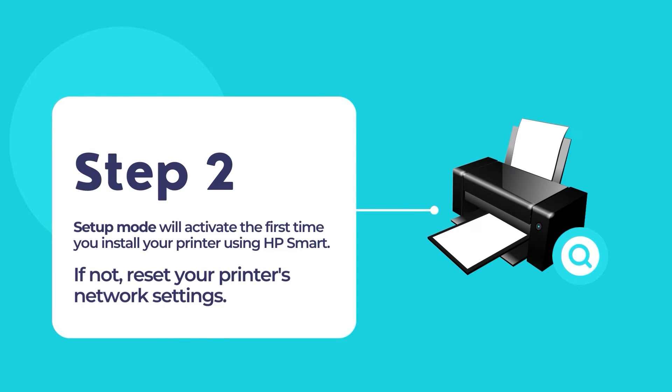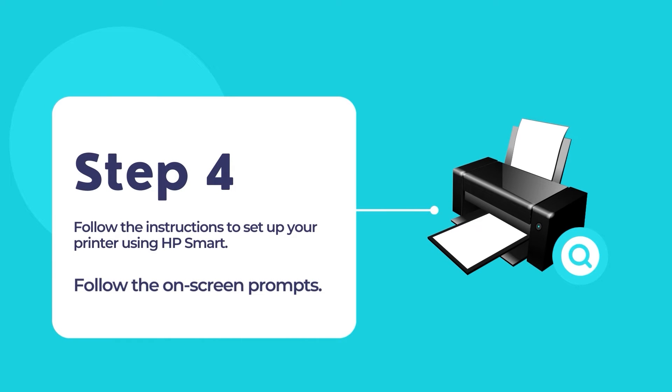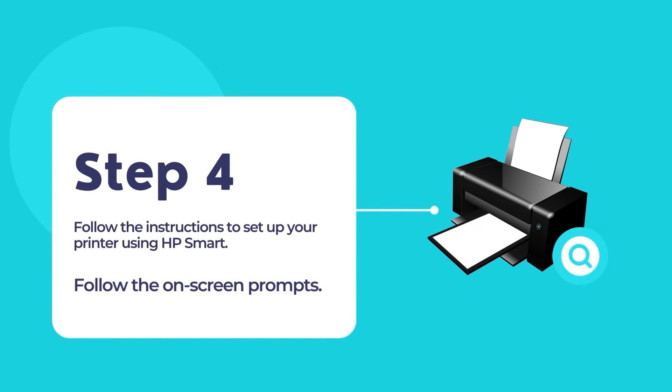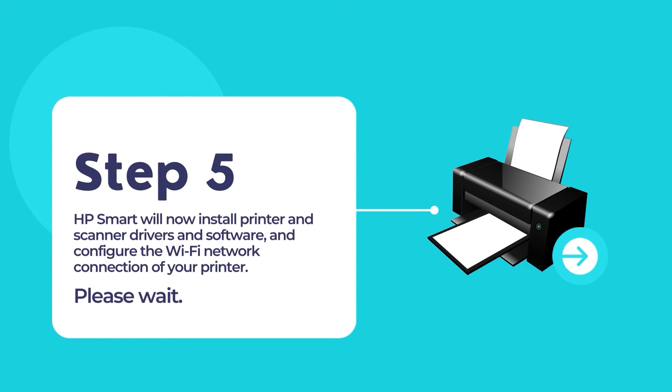The setup mode will activate when you install your HP printer for the first time. If the setup mode does not activate, reset your printer's network settings. Once the app opens, click the option 'Set up a new printer' and then touch the plus sign to add your new HP printer. The HP Smart App will scan for any existing printers in your network, then display a list of available printers. Select your printer from the list to configure it and use it for your primary printing and scanning needs. Now follow the on-screen instructions to connect and configure your HP printer to your existing network. The whole process is pretty easy and straightforward as HP Smart does all the hard work for you.